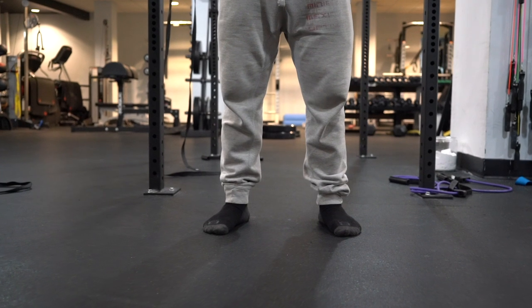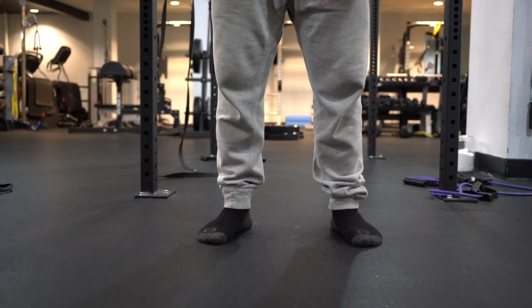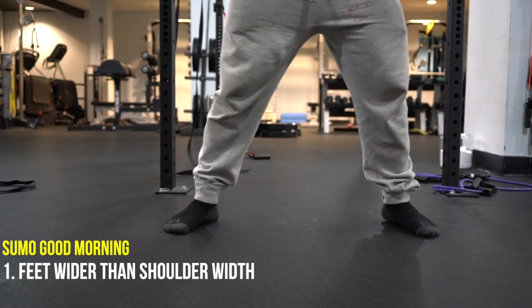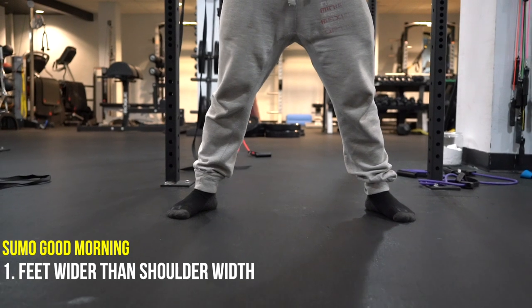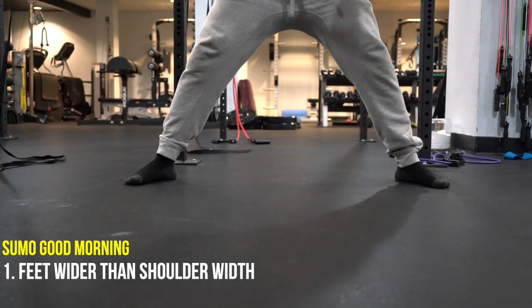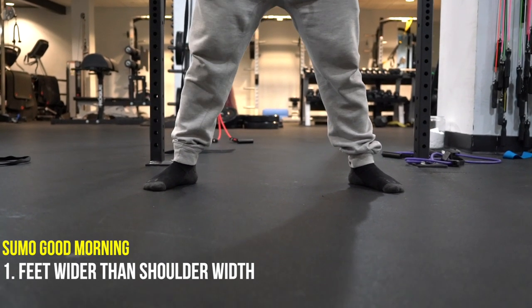When you're doing a normal good morning, your stance is going to be right about shoulder width apart and your feet slightly turned outwards — basically your conventional deadlift stance. The sumo good morning is basically your sumo deadlift stance, so you're going to get your feet slightly wider. How wide depends on how wide you want to go. Personally, I try and mimic my sumo deadlift stance — if you're an ultra wide sumo deadlifter, go ultra wide; if you take a moderate stance, take a moderate stance. Do what feels best for you.